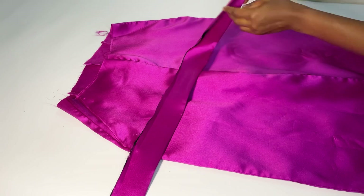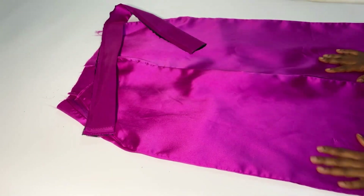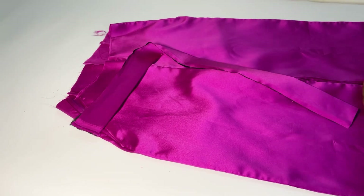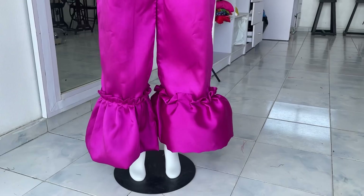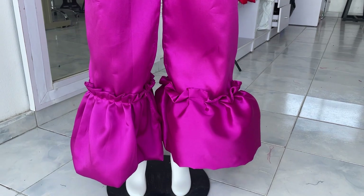The next thing I'll do is sew my band. As you can see I've attached the interfacing — I'm just going to sew the band round the waistline, and afterwards you attach your zipper after fixing the band.